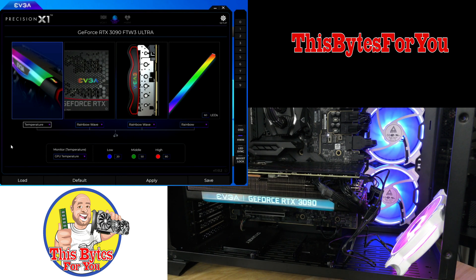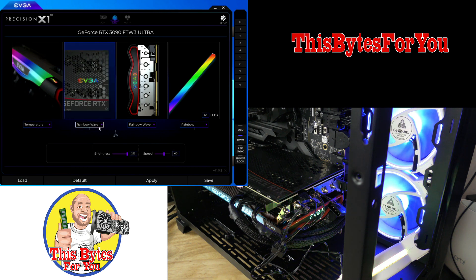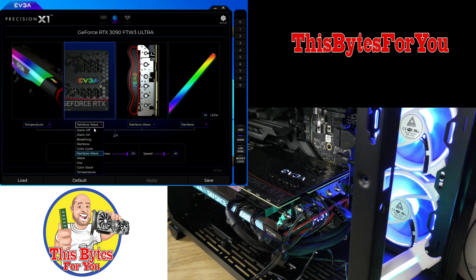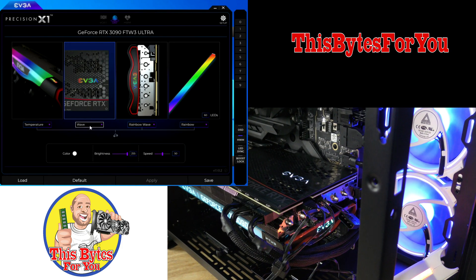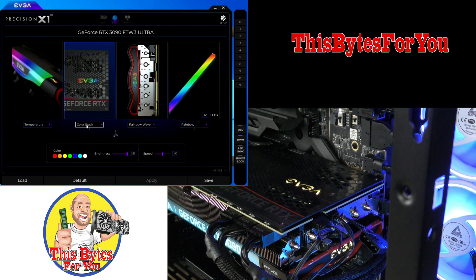Now the top of the card — let me change the angle real quick. Right now I have the light off, but if I click over here and switch it on, this section also has the option for static on, breathing, rainbow, color cycle, rainbow wave, wave, star, color stack, and temperature. There's one more indicator right down here as well.